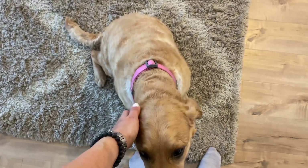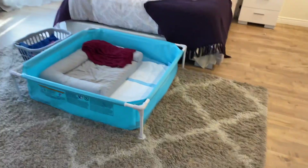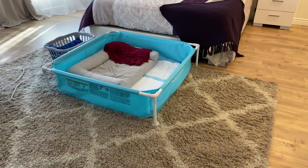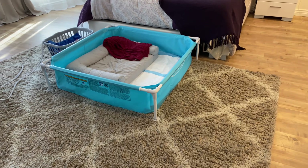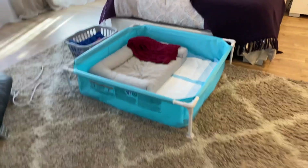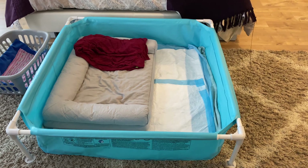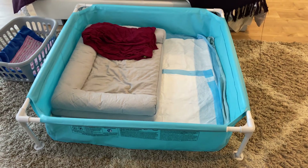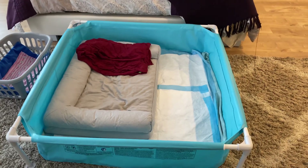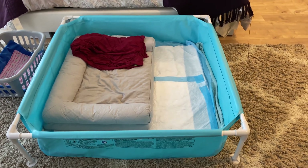My husband and I have decided that we are going to initially keep her here with us in our bedroom, just to minimize traffic, minimize exposure, keep them warm, and keep them in a quiet, warm, undisturbed area. Here is the whelping box — this is actually just a square pool that I ordered on Amazon. I like it because it's very roomy and easy to clean. This is where she will be whelping and where we're going to keep her puppies for the first few weeks.